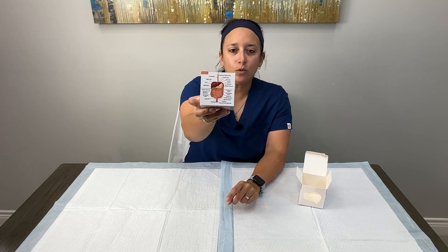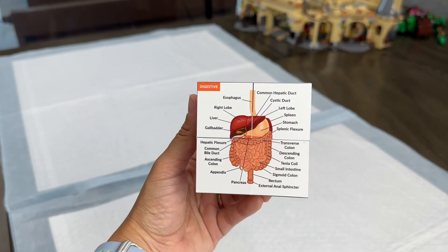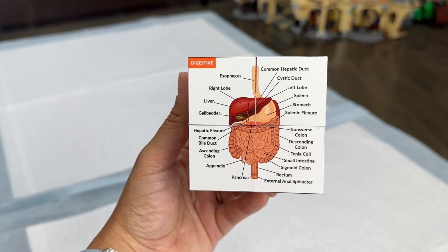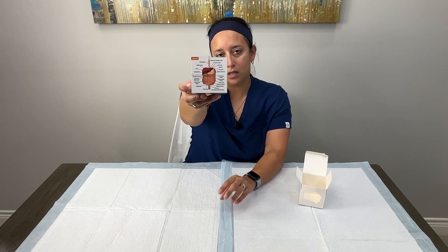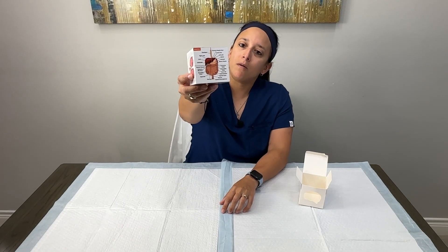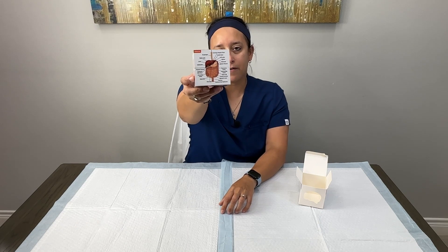We also have a digestive system — I also teach GI medicine, so I love this one. It's pretty simplified; it doesn't really label the structures of the individual organs, but it does lay out the organization of the abdominal organs and all of those GI structures.